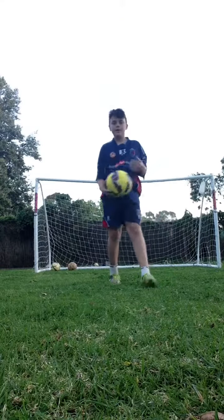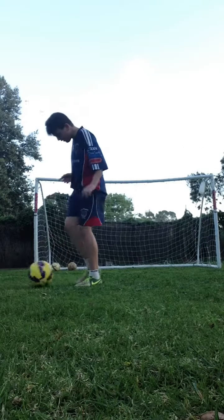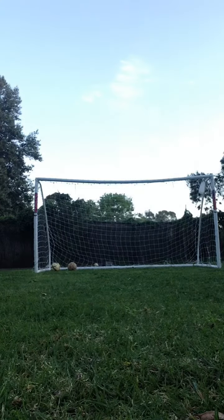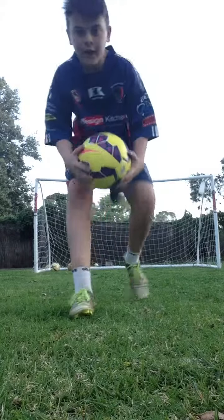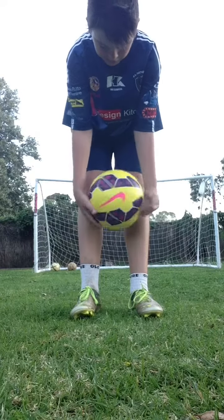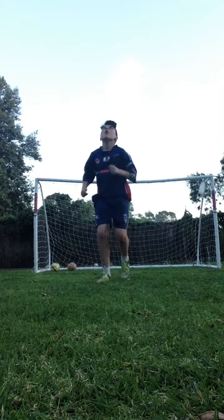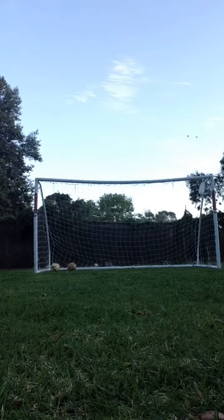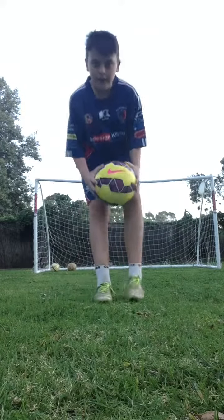How to control the ball when it's coming to you in the air. If you know how to do the Renato chop, this one is also good — try and learn it. You can do that one, or I'll show you another version of that one.